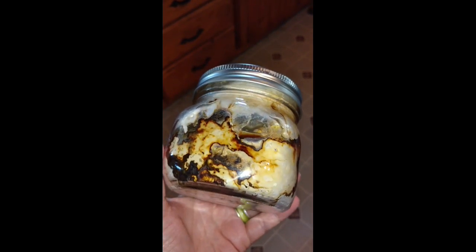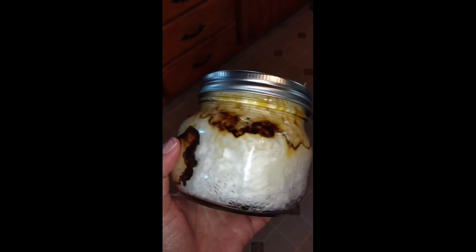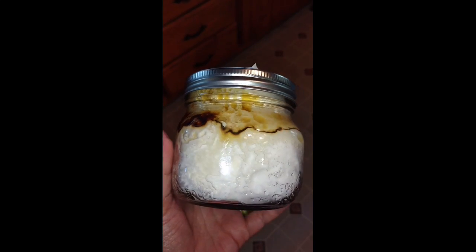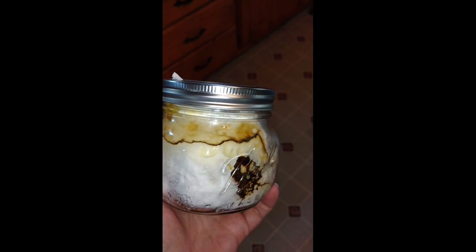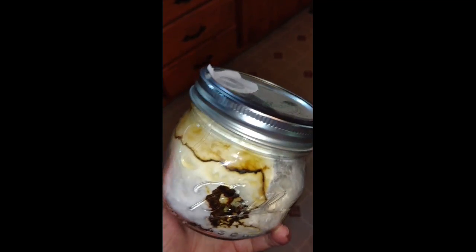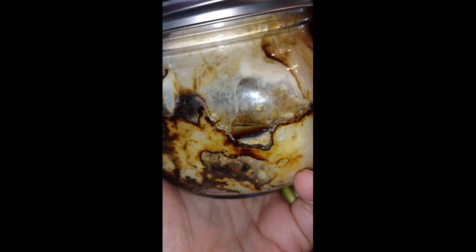Let's turn the jar the whole way around. There's also a lovely liquid that's in there now. Let's see if I can get it to run to one side. There, you can sort of see it. It's like a golden color.